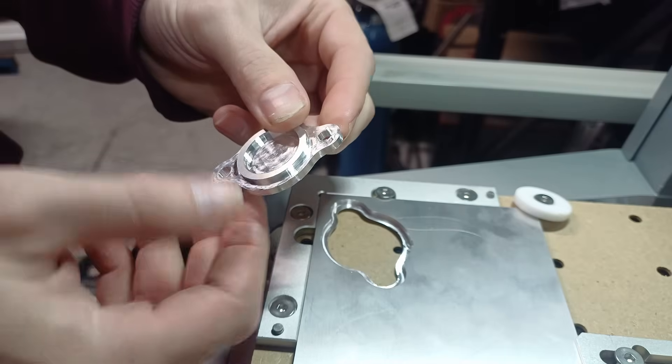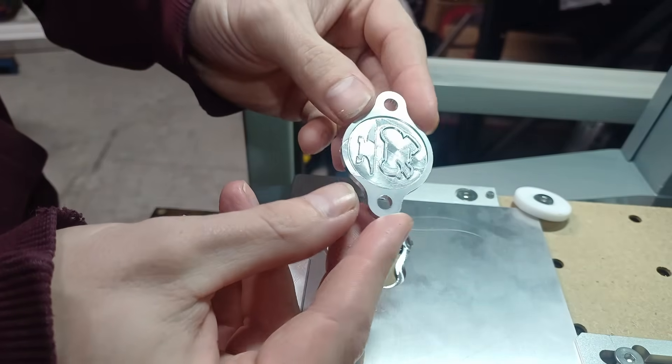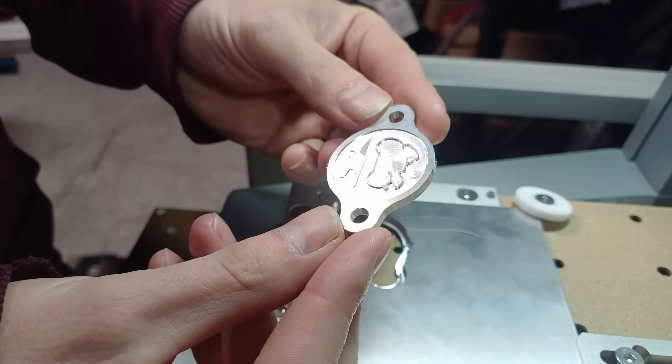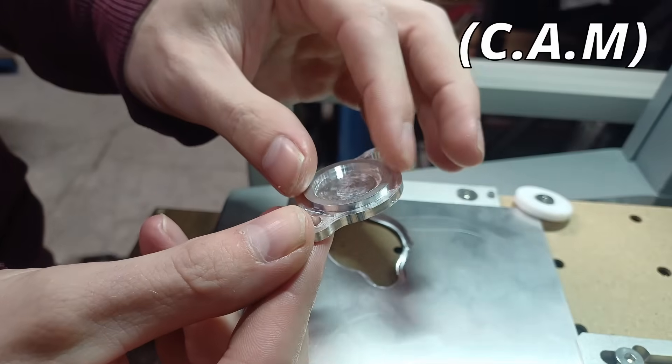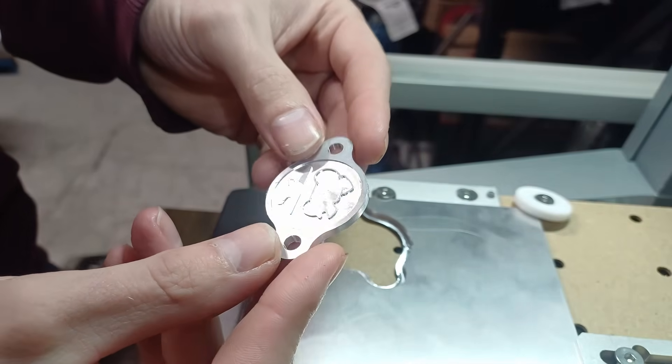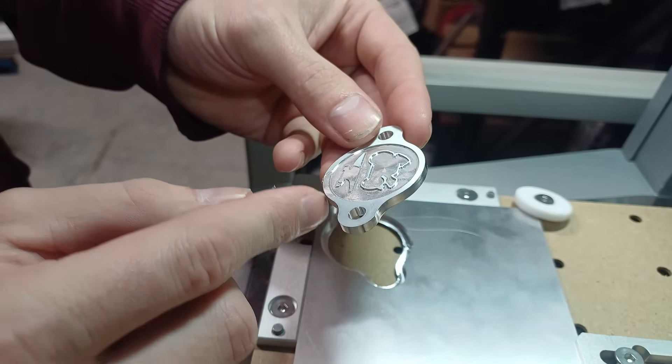There are a couple of little pieces of the design that need to be fixed and I made that small mistake there, but I'm pretty impressed with that to be honest — my first attempt at doing any sort of CAD. This lip here is way too thick; I can make that lighter, and not mess up this piece here with that random circle.